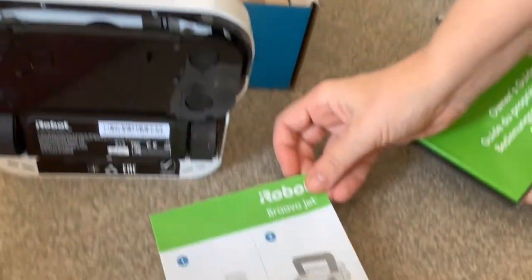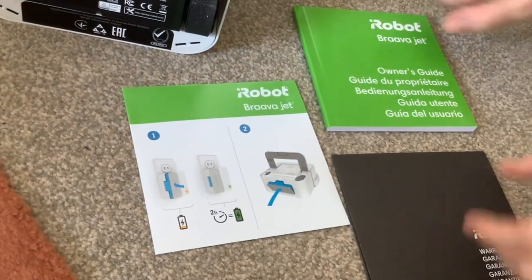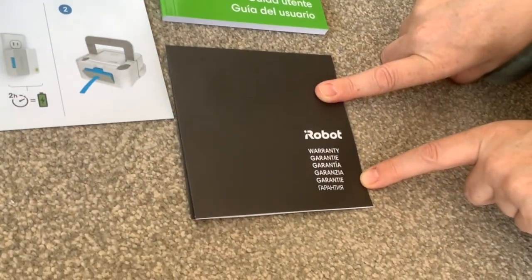You get this little quick start guide, warranty, and owner's guide. The warranty is for five years — that's exceptional, isn't it?